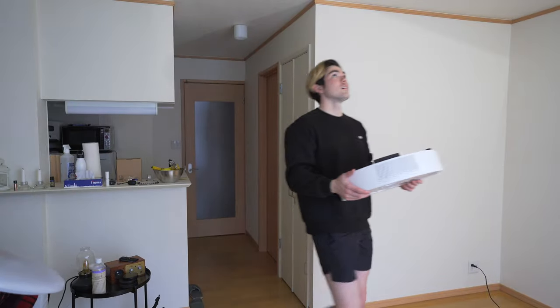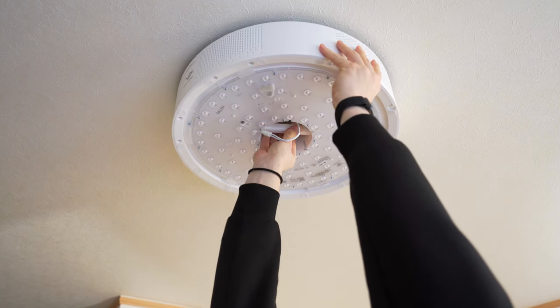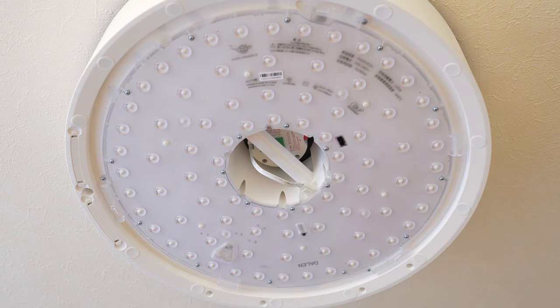Setting up this product was extremely simple. All you need to do is just pop this thing onto your ceiling and you're good to go — like the name, Pop-In Aladin. Unfortunately, this product is only available in Japan because of the ceiling connector. Ceiling connectors are different across countries, and this product is Japan-limited, so you have to live in Japan to use it.